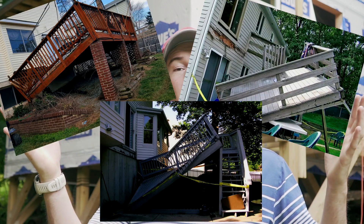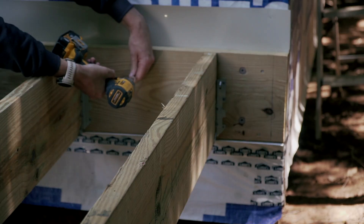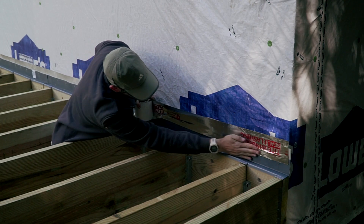If you don't want your deck to end up like these that are popping up on the screen right now, which is absolutely frightening, then you might want to pay attention to today's video as I will go through the best practices when it comes to deck building, especially the ledger connection and flashing, which are both very important and usually overlooked.